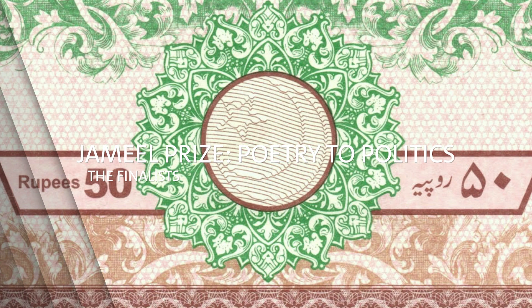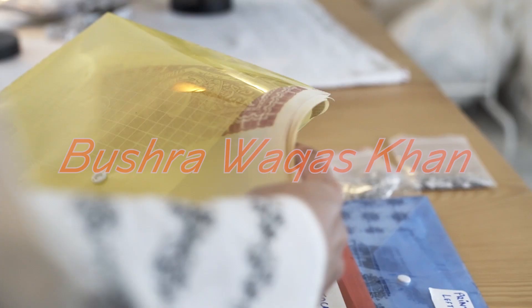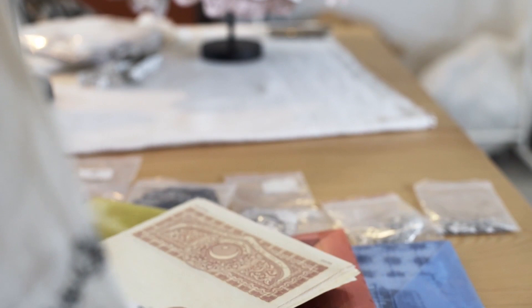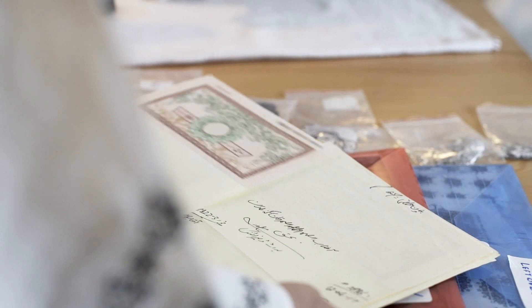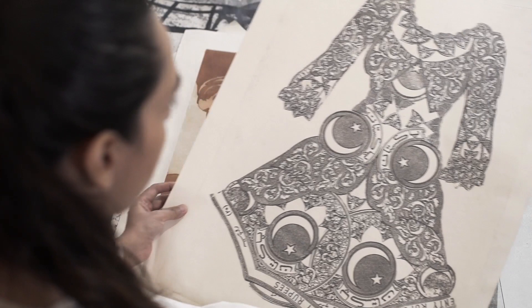From possessing property, to making a contract, to having a deal, to getting married or getting divorced, the affidavit paper that I use for my work is linked to almost every individual here. It's like a proof of everything in Pakistan.